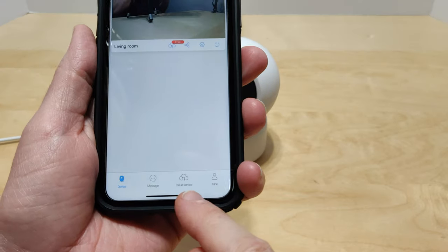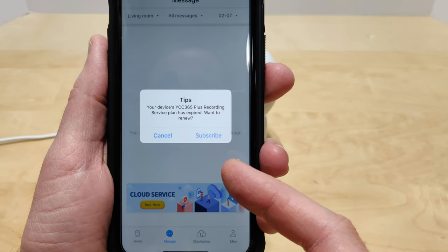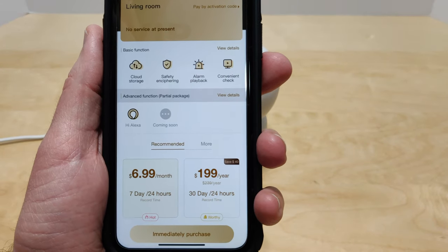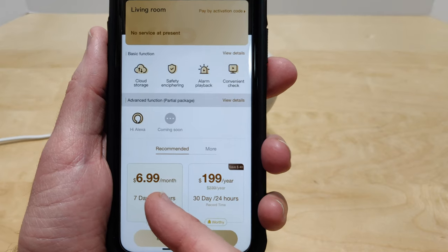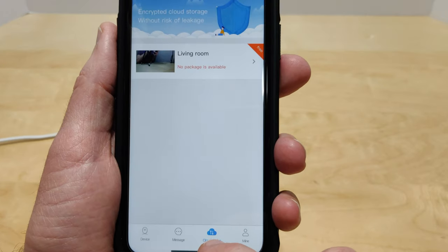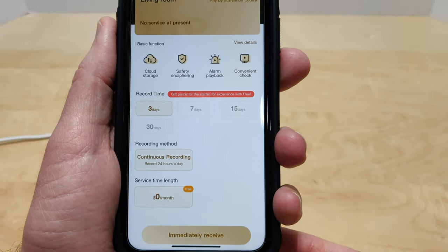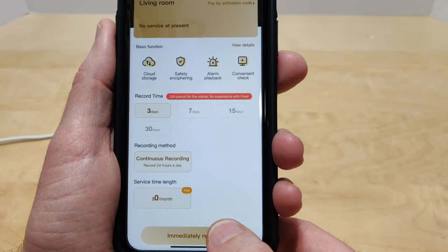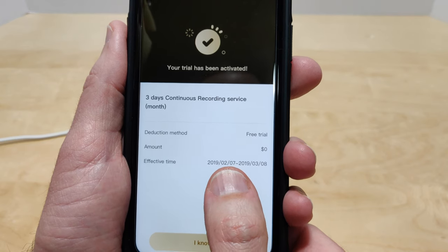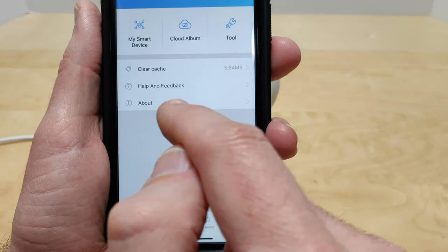Here we are inside the app. Down at the bottom you have your device, which is your camera, and your messages, which you can get once you subscribe to the Plus Recording Service Plan. You get 7 days of 24-hour record time for $6.99 or 30 days for $200 per year for cloud recording. They also give you a free three-day continuous 24-hour recording trial, which is good for a free month. Under your profile you can clear your cache, access help and feedback, connect to the camera via AP, and check your cloud album and local album.